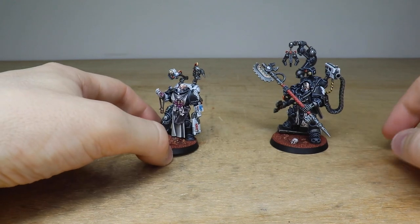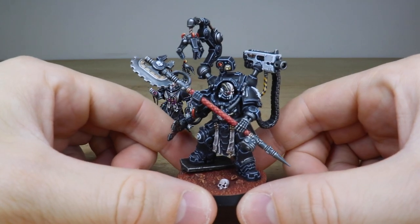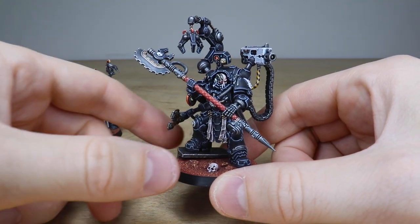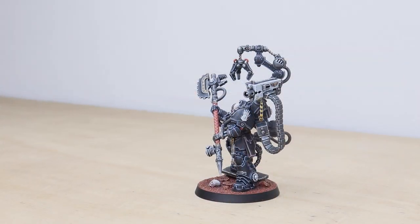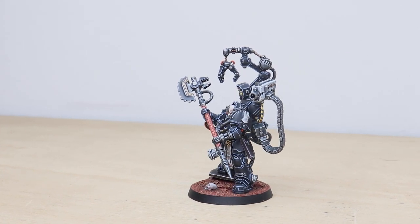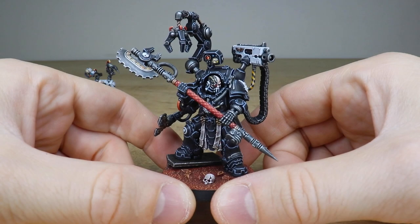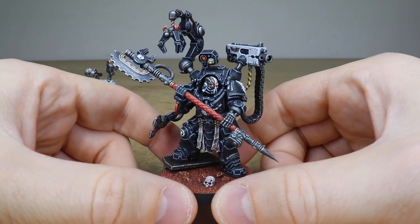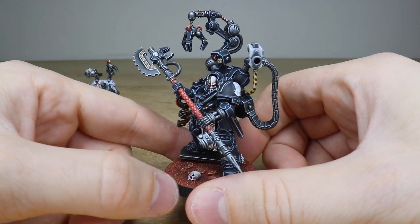That's this awesome Primaris Apothecary. Complementing him is a character who needs no introduction — Ferrios. A really phenomenal character, even more detailed than the Apothecary we just looked at, with that huge axe. It's hard to know where to start really, other than to say he's got loads of really cool little bits and bobs across the miniature — the huge axe, the extra mandible claws, and the mechadendrite grabber on the backpack.